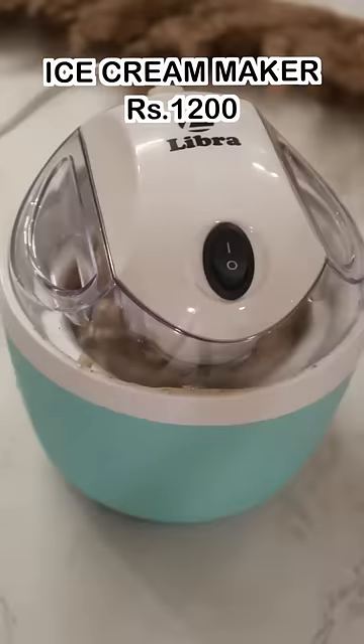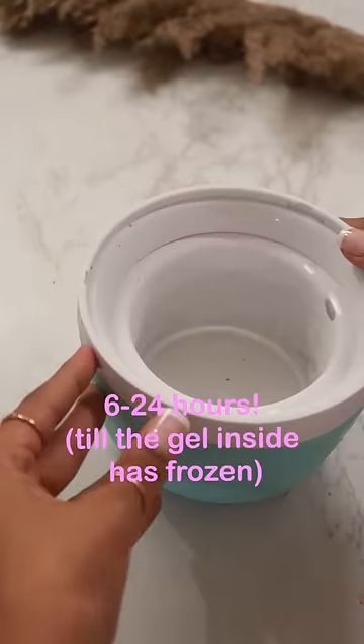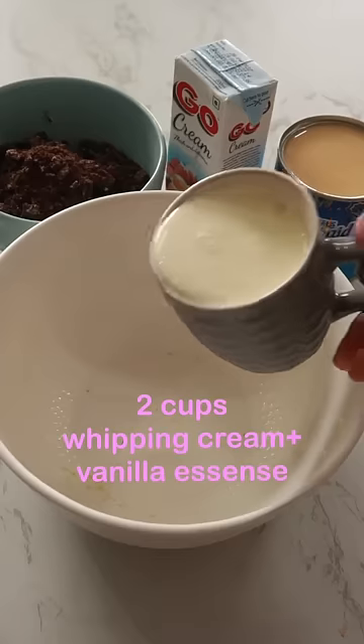Testing out this ice cream maker that I got from Amazon for Rs. 1,200. The base has to freeze for almost 24 hours, after which you can move on to making your actual ice cream.